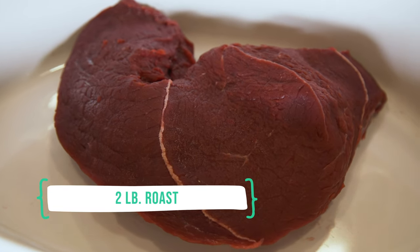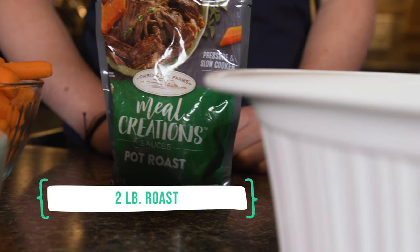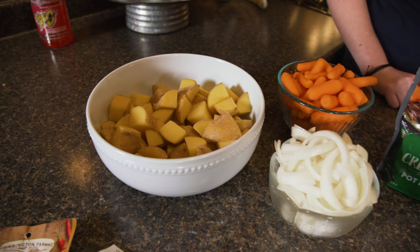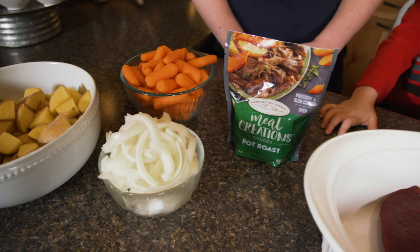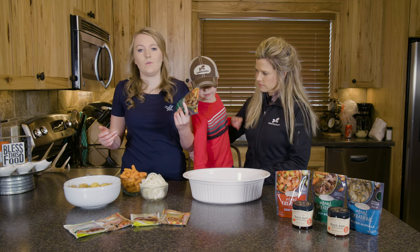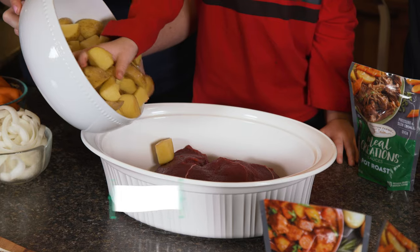As everybody knows, Orient and Farms — we've been using their seasonings and sauces for over a year now, and it has made life so much easier. This is everything we need right here. You don't even have to add any water or anything — it has the liquid in it, and it's already seasoned so it tastes really good.